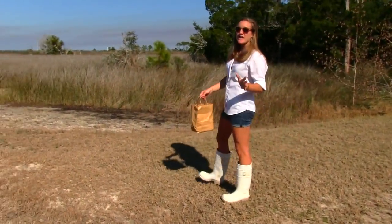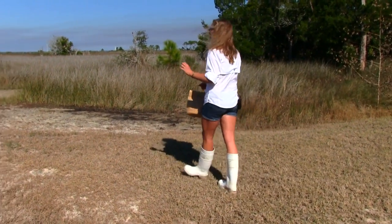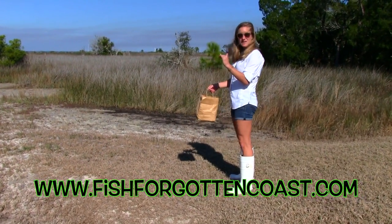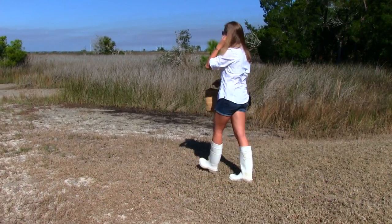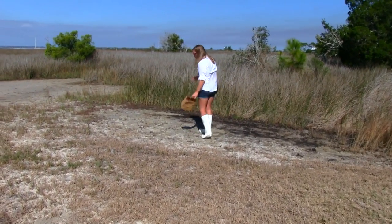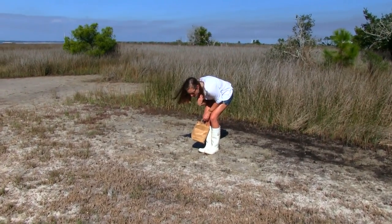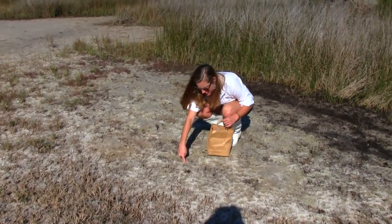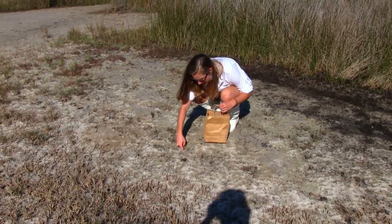We are coming over here to a marshy area because this is where the crabs like to live. They are these little crabs and they live in little holes. It's nice and warm out today so we should be able to see them kind of walking around in the dirt. If you come and get pretty close here you're going to see they burrow into these little holes. We are going to press our finger on the opposite side of their holes and pull them right out.